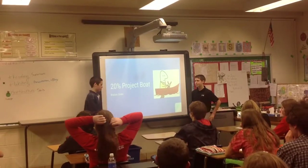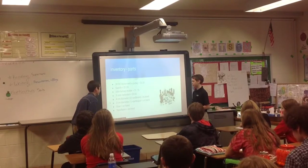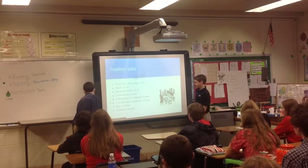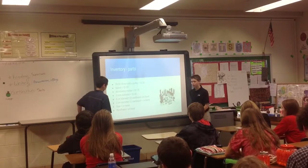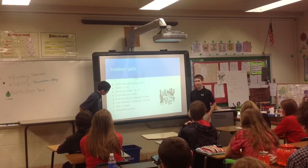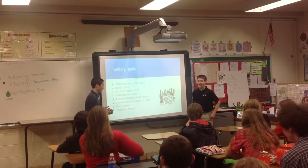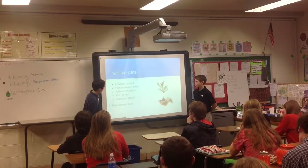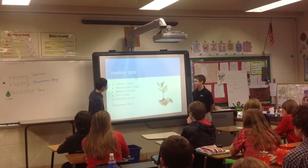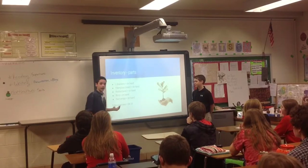For our project, we made a boat. Some of the parts we used: a AAA battery holder, cardboard, and a switch and stuff like that. It was all very cheap and we got it at Radio Shack. This stuff was on hand at our house. And some of the parts that we built, like the bracket and a row band — but most stuff we had.